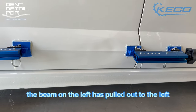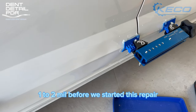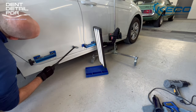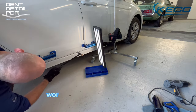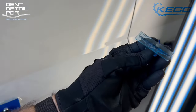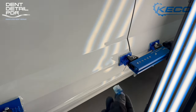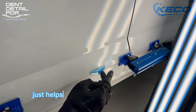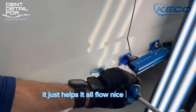The tab on the right pulled it out to the right, the beam on the left pulled it out to the left. The gap between the two doors had actually opened up maybe one to two millimetres before we started this repair. One of the great things about the LTT is you can keep the tension on while you do other work. Here we're working on the crowns while it's still being pulled — it helps the flow of metal even more. I kept these beams on for about 70 to 80 percent of this repair, as it helps the flow of metal for knocking down and further glue pulling.